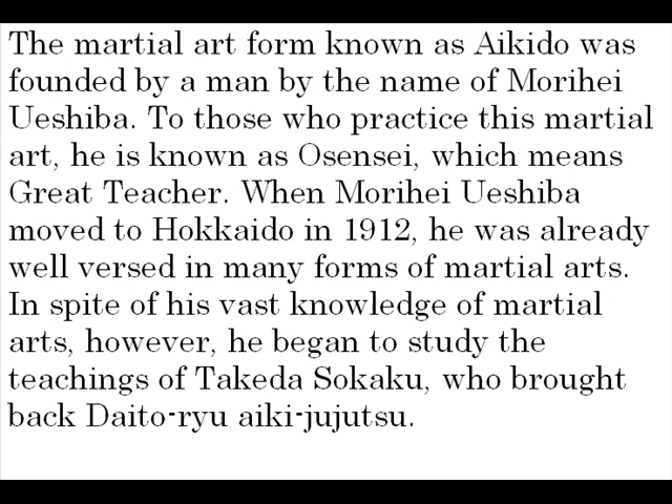The martial art form known as Aikido was founded by a man by the name of Morihei Oeshiba. To those that practice this martial art, he is known as Osensei, which means Great Teacher. When Morihei Oeshiba moved to Hokkaido in 1912, he was already well-versed in many forms of martial arts. In spite of his vast knowledge, however, he began to study the teachings of Takeda Sokaku, who brought back Daito-ryu Aiki Jujutsu.